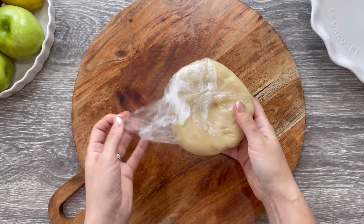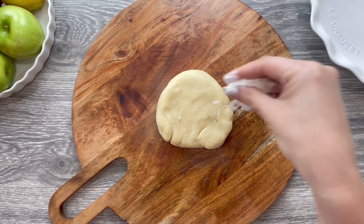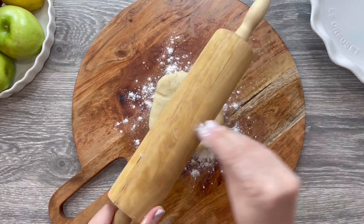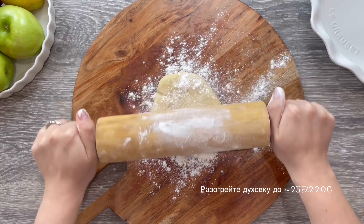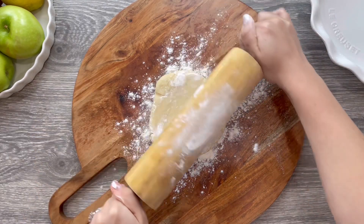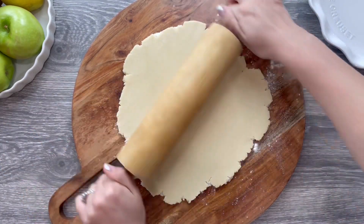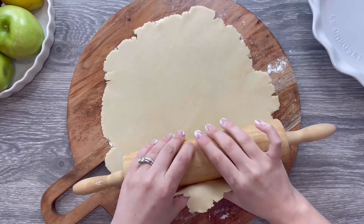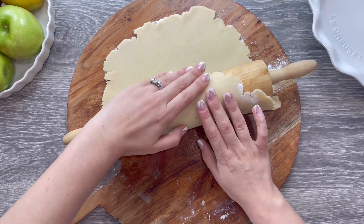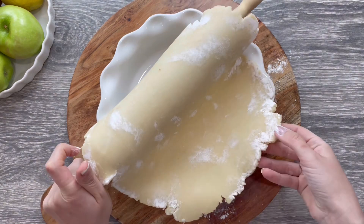Our dough has been in the fridge for roughly one hour and it's now ready to roll. This is also a perfect time to preheat your oven to 425 degrees Fahrenheit. Dust a little flour on your work surface and sprinkle more flour on your rolling pin. Start by rolling gently, applying pressure gradually as the disc starts to flatten. Roll away from the middle. The easiest way to transfer a pie dough is to roll it over your rolling pin and carefully place it over your baking dish.